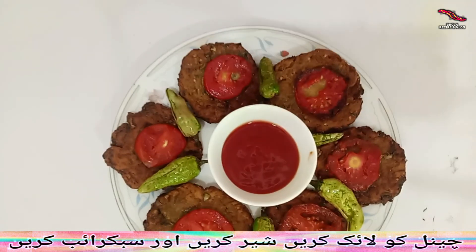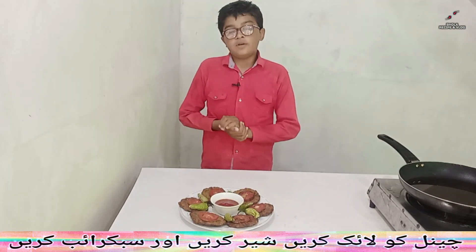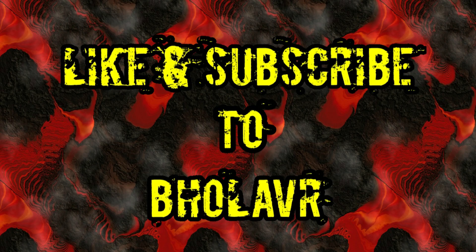If you like our recipe, we can make it very good. If you like our channel, subscribe, share, and comment so that my channel will be better. If you like our channel, subscribe and like. We will be doing the best. Please give me a prayer in your prayers. Allah Hafiz. Thank you.